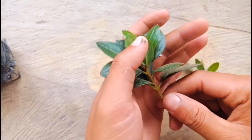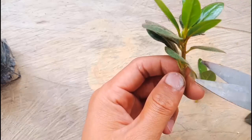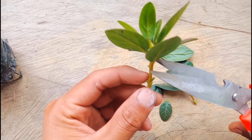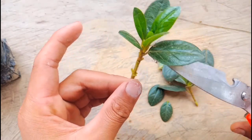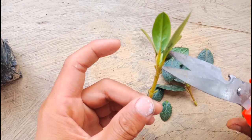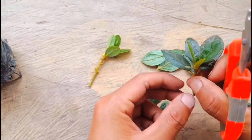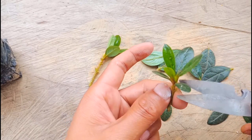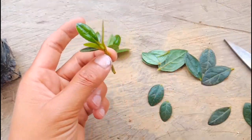Friends, these are the cuttings I took out from the mother plant of ajalia. Now I'm going to take out some leaves, but remember you need to keep them in indirect sunlight. If you have a greenhouse, you can keep them there, or else keep them in a place where sunlight doesn't reach. I'll tear all the leaves out and leave some leaves on the top. Okay, this is perfect now.